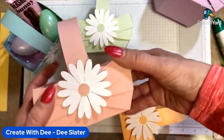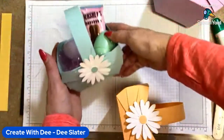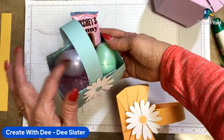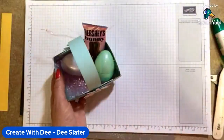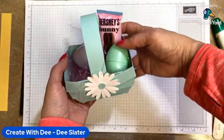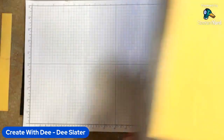I just wanted to kind of share with you how nice and big and sturdy these baskets are. You can get a good four eggs and lots of little treats in it. I do have some other ideas for the basket at the end of this, but again it's kind of perfect timing for Easter. Okay, let's get started making this.